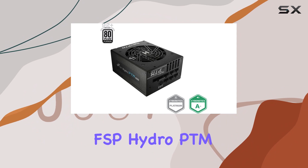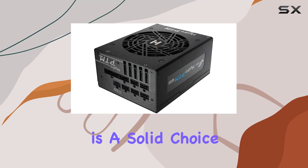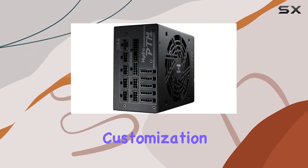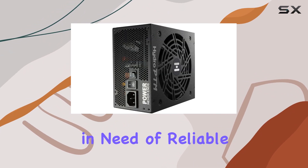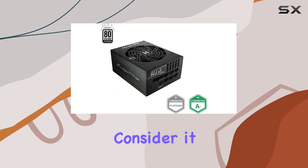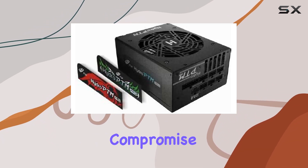In conclusion, the FSP Hydro PTM Pro 1200W ATX 3.0 PCIe Gen 5 power supply is a solid choice for those seeking top-tier performance, efficiency, and customization options. Whether you're a hardcore gamer pushing your rig to the limit or a content creator in need of reliable power for your workstation, this PSU has got you covered. Consider it the backbone of your PC build, delivering the juice you need to fuel your passion without compromise.